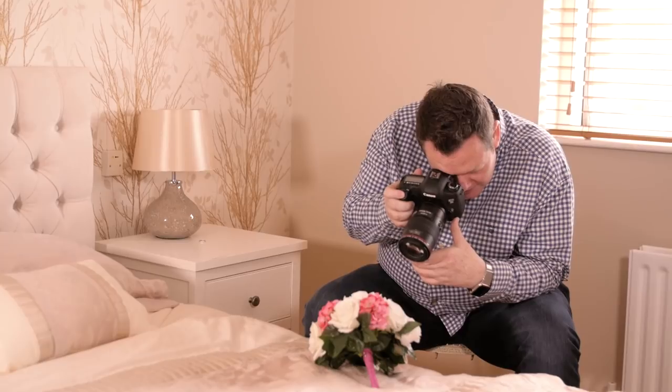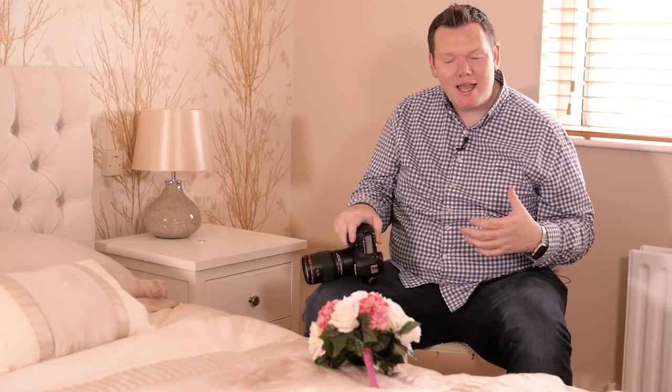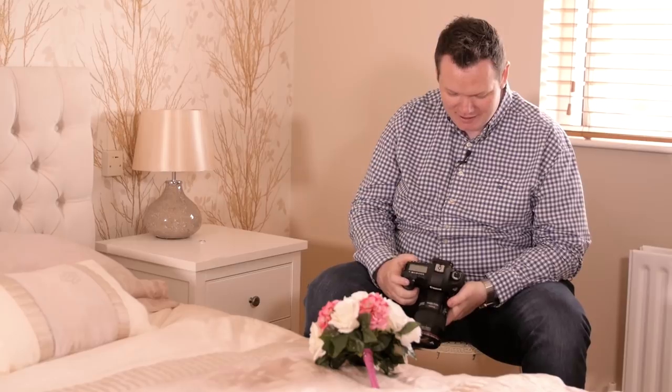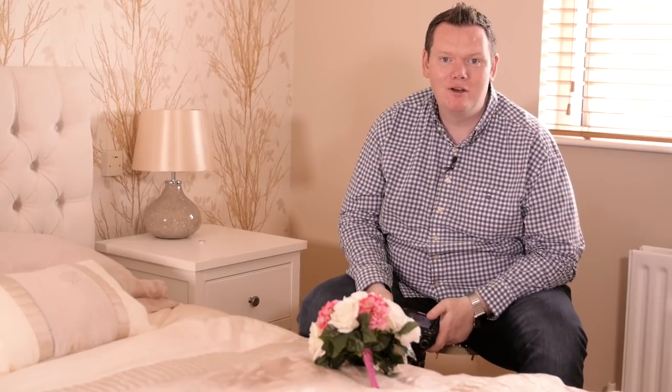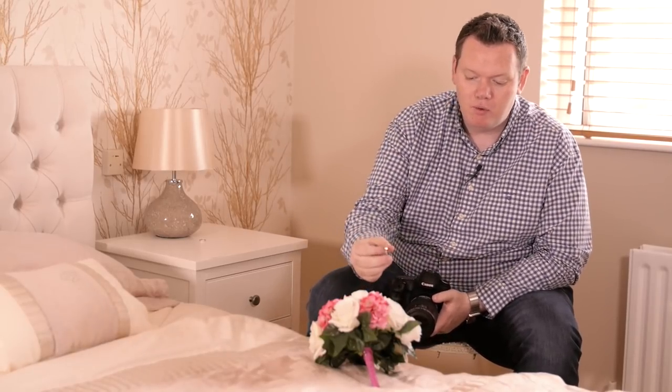Sometimes I forget that I'm holding my breath and realize I haven't taken a breath in ages. It's important to make sure that you're breathing as well — the last thing you want is to be fainting on a wedding day. So that is how you get a really nice shot of the ring in the bouquet.